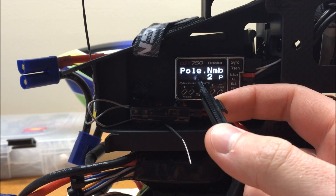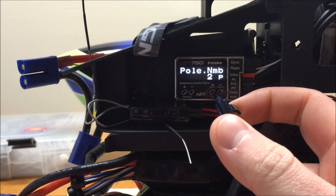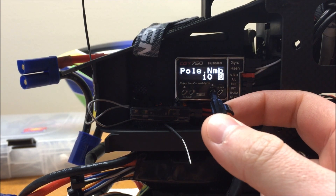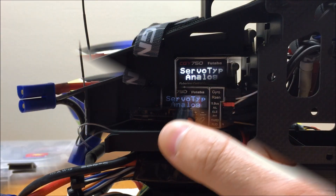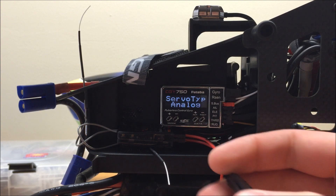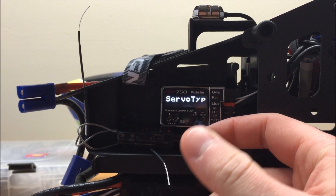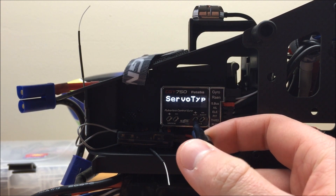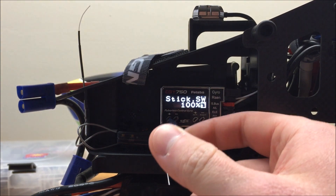If you are using a nitro governor, you would ignore the pole count parameter, but since I'm using electric, I'm going to program in 10 poles, which is what the Align 850MX motor has. Then we can move to the next screen. Using the electric governor, I'm actually going to change the servo type from the default analog to 1520, as the electric governor seems to work better with most ESCs using the 1520 setting. Once we pick that, we can go to our next screen, which is stick position.